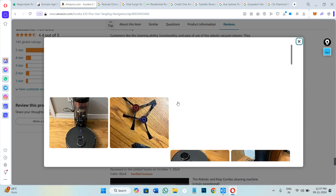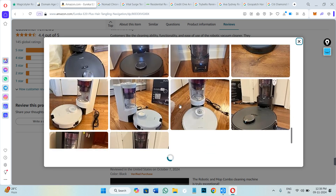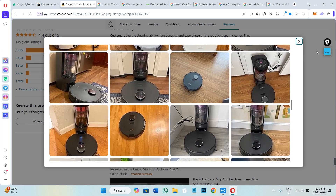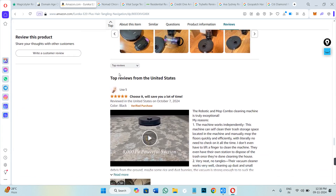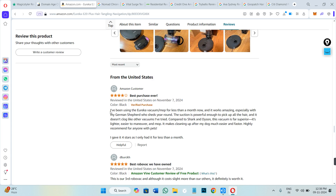If you click on that section you will be landed on this page where you can click on 'see all photos' and view some of the images posted by the actual consumers of this product. Afterwards, scroll down a bit and you can filter by top reviews or most recent — you can see this product was just purchased and reviewed two days ago.